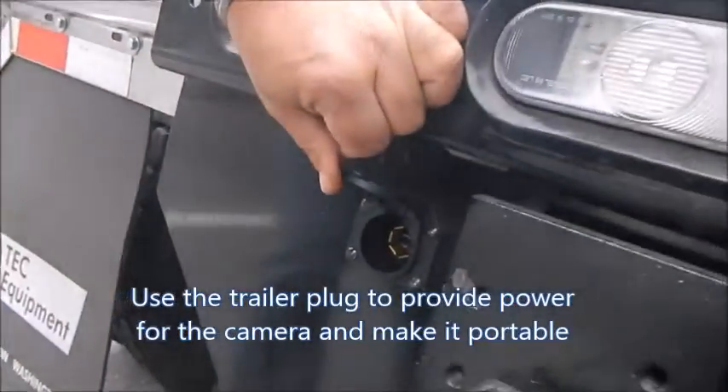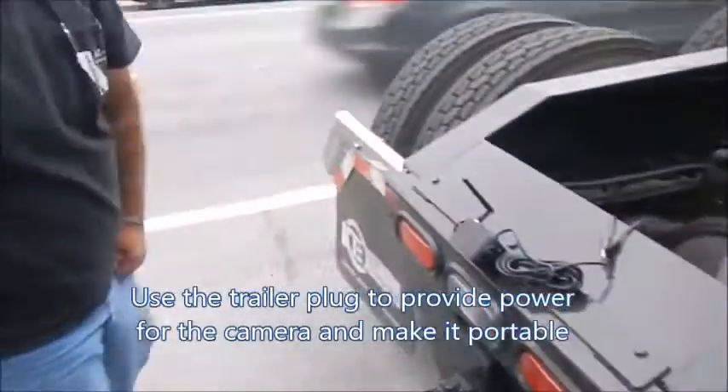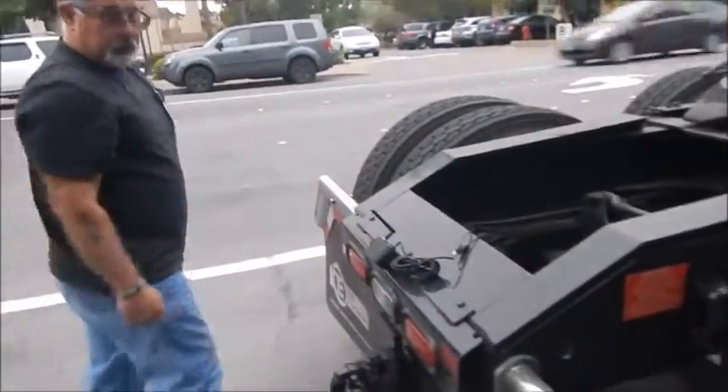You charge it up and I won't have to have all this cable here. Exactly.